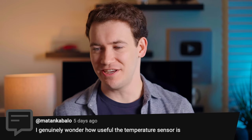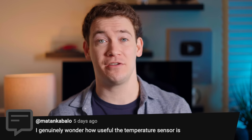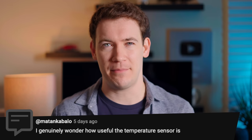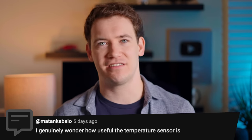Next question: how useful is the temperature sensor? That seems like a feature Google greenlit during the pandemic when we were all checking our temperatures every day — it finally got through the supply chain and into the Pixel — but now people are just kind of like, wait, why do we need this again?